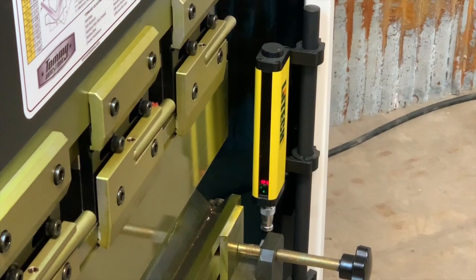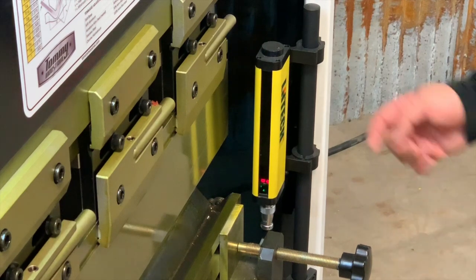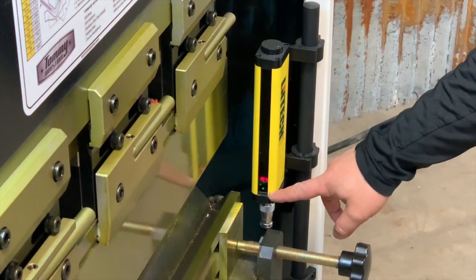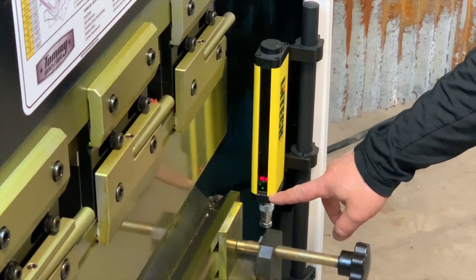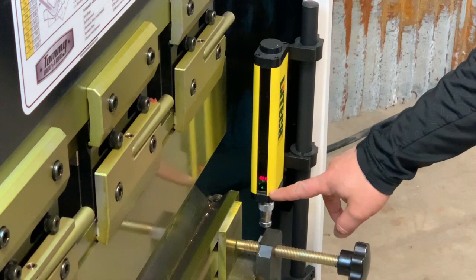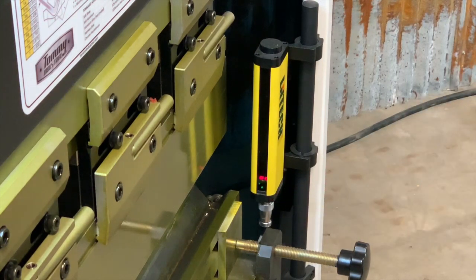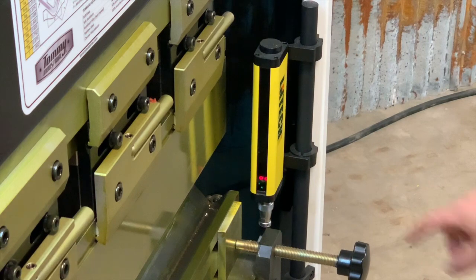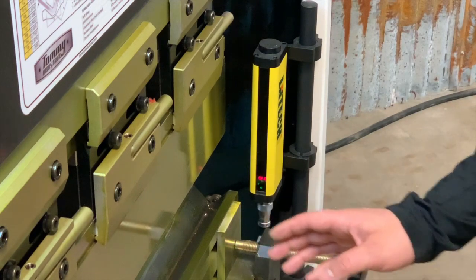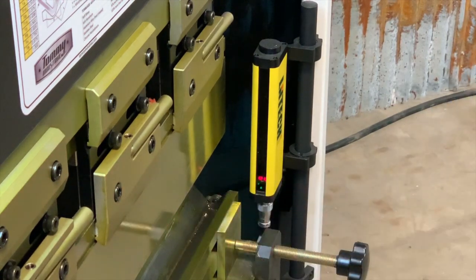Now let's take a look at some of the safety features of the machine. As you can see here, this is the light curtain. Right now it's not broken, meaning if the machine was on, it would complete its bending cycle. However, you can see a green light there — and when I break that with my hand, you can see that that light registers and changes to red, indicating that the safety sensors are working and would stop the downward travel of the ram.